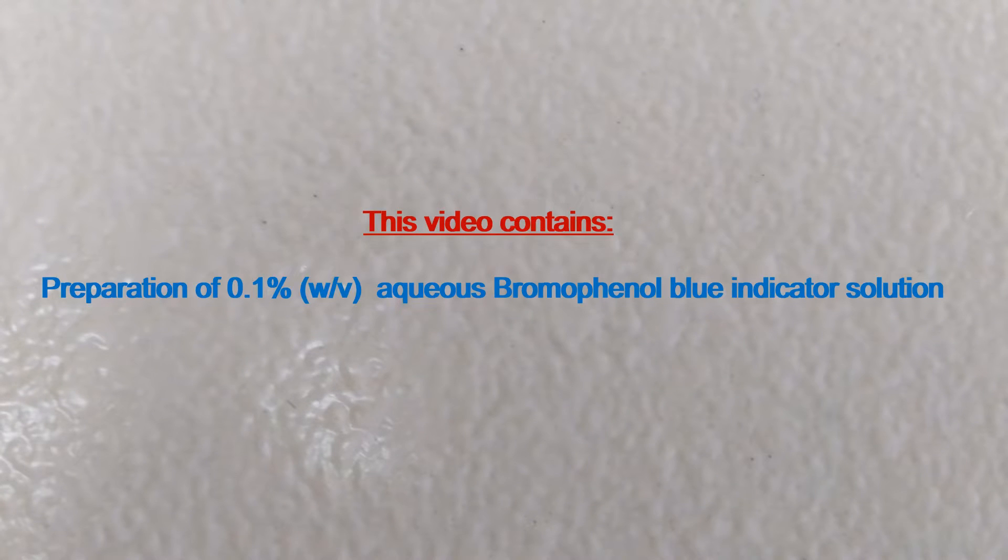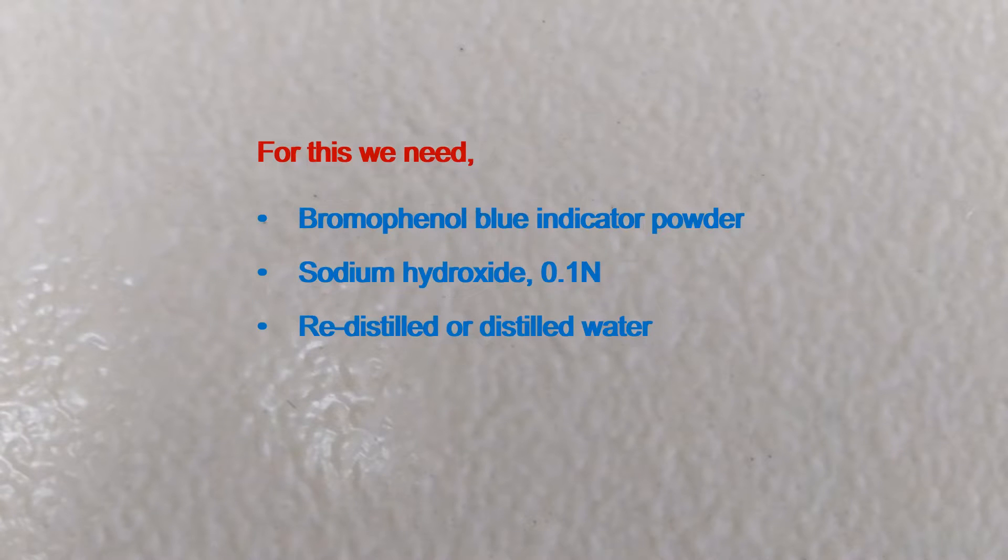This video contains preparation of 0.1% aqueous bromophenol blue indicator solution. For this we need bromophenol blue indicator powder, 0.1 N sodium hydroxide solution, and redistilled or distilled water.